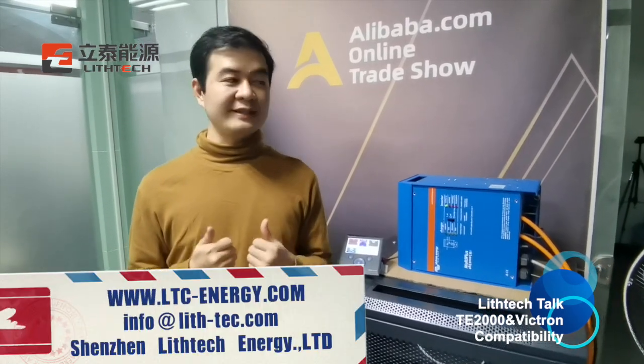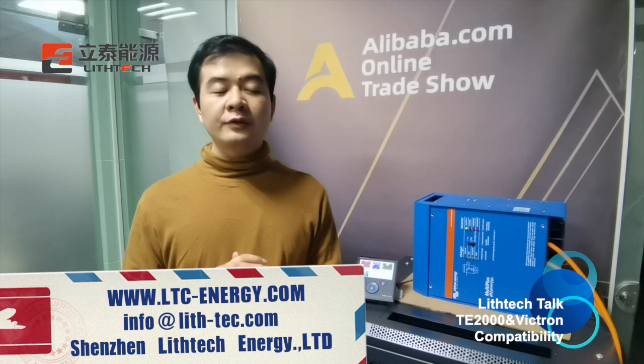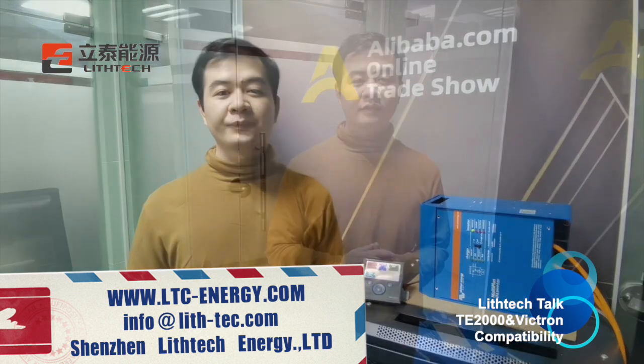Thank you for watching. If you find this interesting, please follow our channel on TikTok and we will bring you more videos about our products — inverters and other products. If you have any questions about the T2000 or the compatibility between the inverter and the battery, you can send us an email or check our website at www.ltcenergy.com. Next time we will show you how the T2000 works with a solar system.